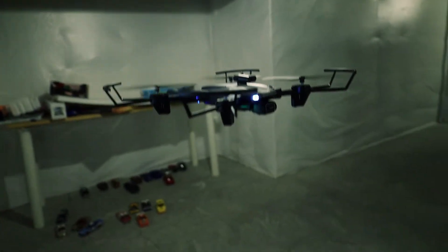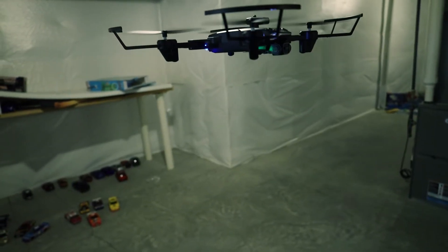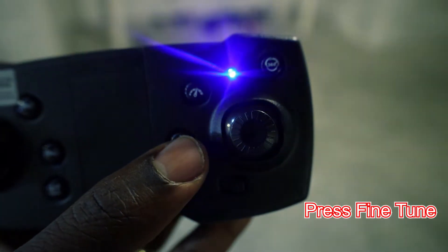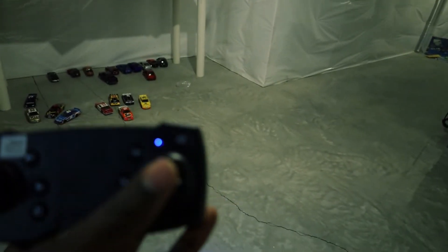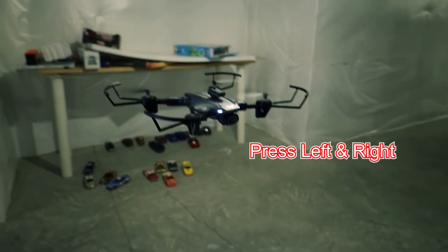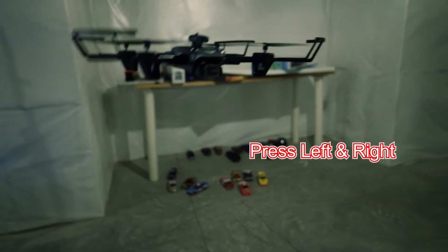Once it starts hovering, I'm going to press the fine-tune button. Once I press the fine-tune button, I'm going to press left and right. When I press left it goes left, right it goes right.